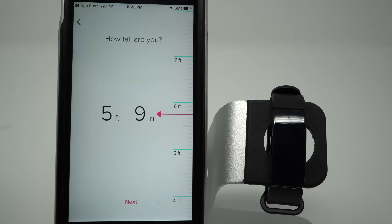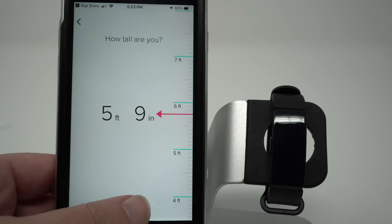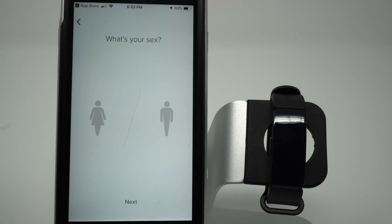Now it's asking to enter your height. This will affect estimations like your BMI and your stride length, so go ahead and put something close to your height and tap Next. Now it's asking for your gender, which will again help estimate things like your calories burned, so go ahead and select which you are and tap Next.